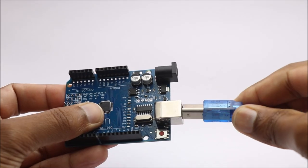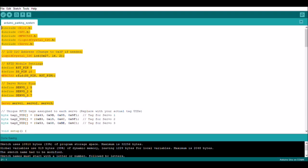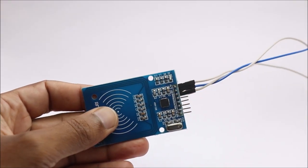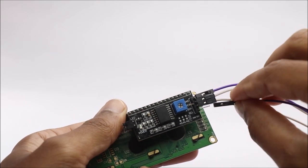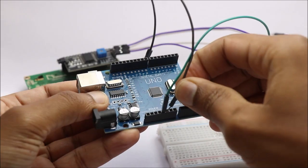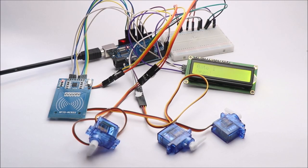To begin, I will upload this Arduino program — you can find this in the description box below. Each tag has its own unique ID. Before uploading the final code, make sure to replace your ID with mine.